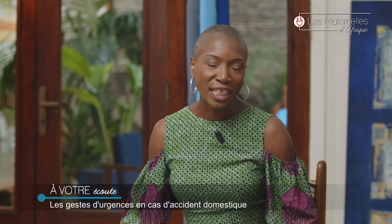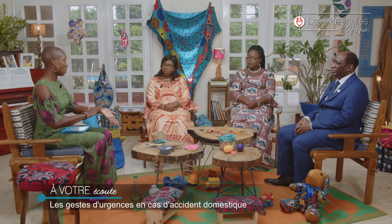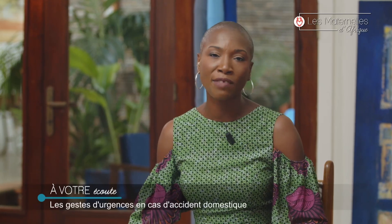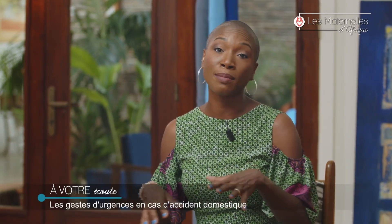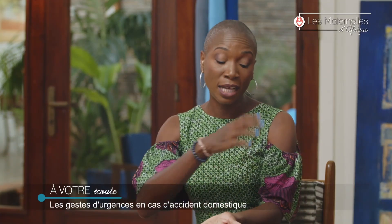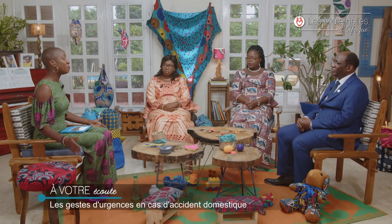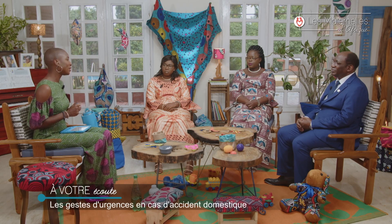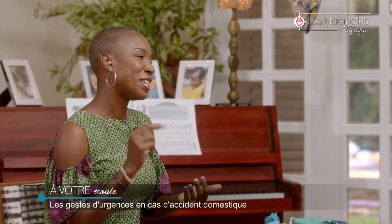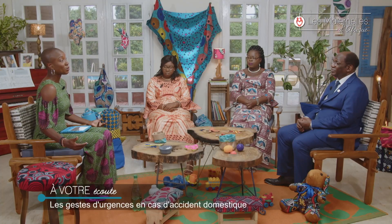J'ai une amie, Florence Kitscha, qui a une grosse marque sur le bras. Toute petite, à quatre ans, elle restait à côté de sa maman qui faisait la cuisine. Sa maman était en train de faire une friture et la casserole est tombée — elle a reçu toute l'huile chaude sur son bras. Il y a deux ans, mon fils Lény a approché sa main trop près de la plaque de cuisson et posé ses deux doigts dessus. Ce sont des accidents domestiques.